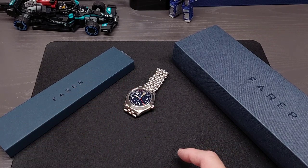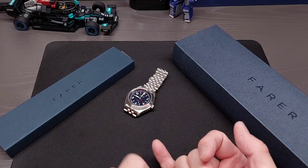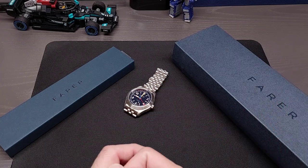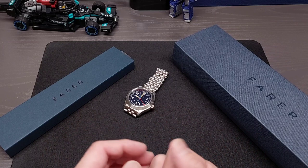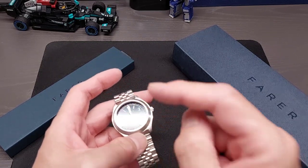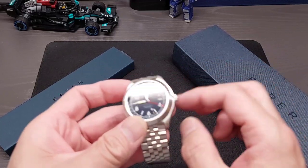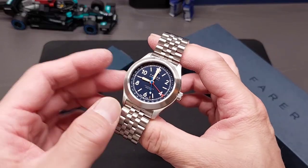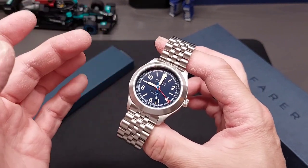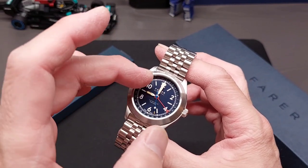So this is their Field Watch. They came in three different models named after different places or parks — this one is Le Mans, there's one called Lomond, and another that has a green dial. What Ferrer does that's pretty unique is not only do they have different colors, but they're not just a recoloration — there's usually more to it.